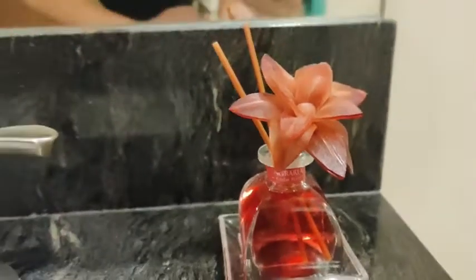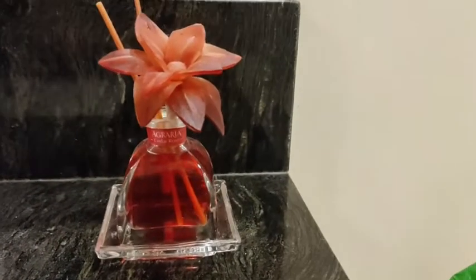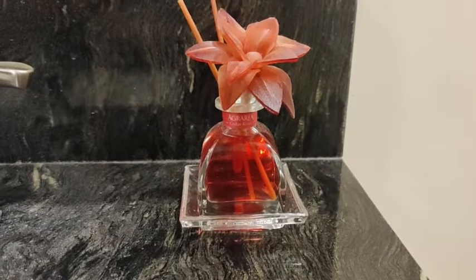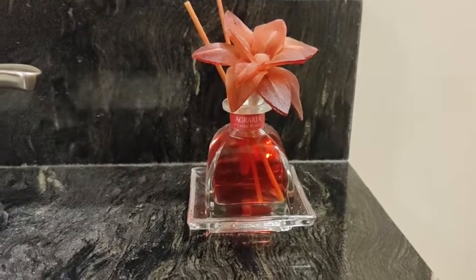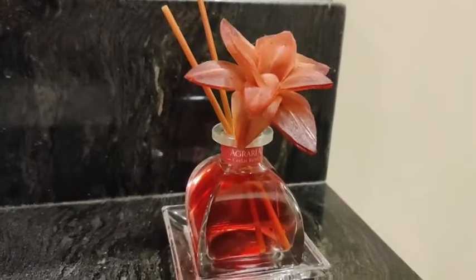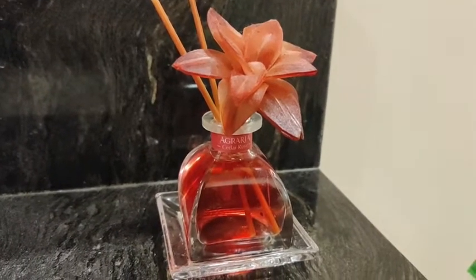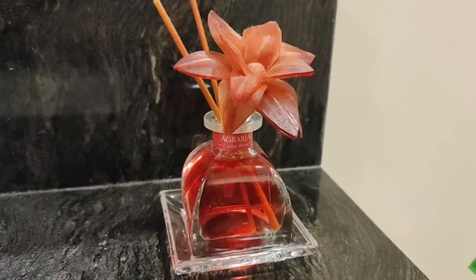These are refillable — you can buy the fragrance refills. I think it's just beautiful and it is a great gift for someone when you don't know exactly what to give them and they may have a bit of everything. This is just a beautiful thing to go with, because it is such a unique design to have that flower in there. I love it, and that is my point of view.